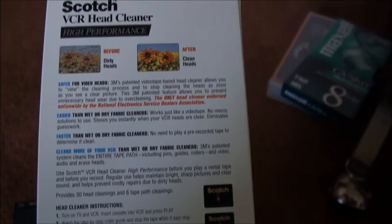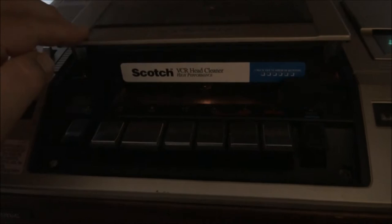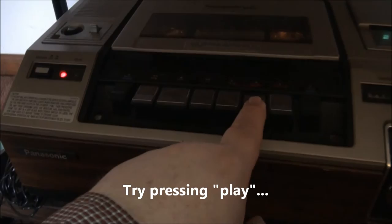There's another type of these where you put a few drops of alcohol into a little hole in the cassette. So we're going to use this on the Panasonic PV1100 here, and we'll be watching it on the Sony Trinitron.